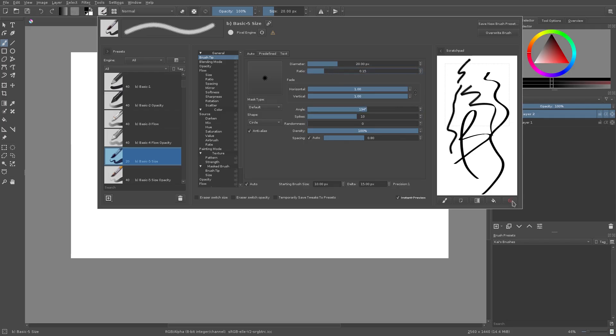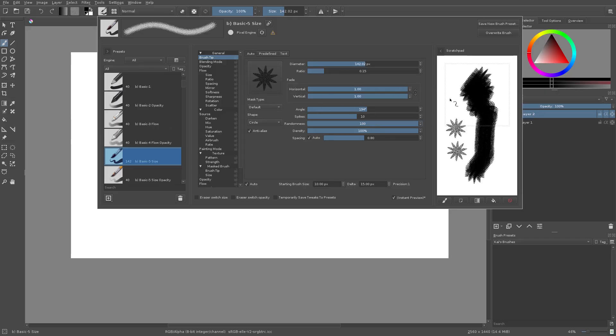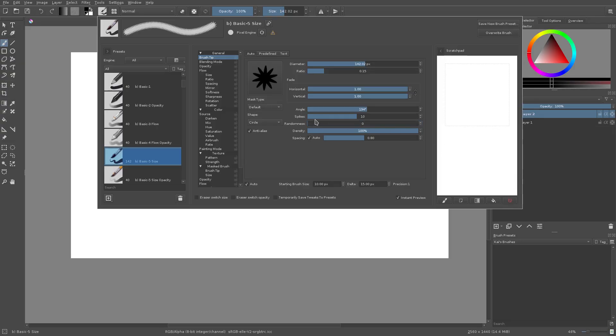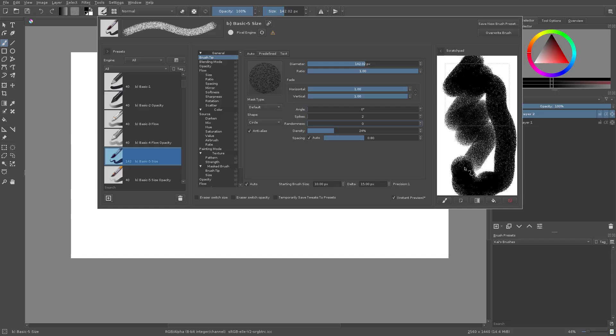Spikes — if I turn that down you can see we have spikes on our brush now, kind of like a star shape. Randomness will change the texture of the brush so that it's not exactly solid — it'll be a bit more textured instead of solid. Density is a similar kind of thing, but randomness gives it a bit more randomness. The regular density setting makes the brush kind of like chalk or a sponge.